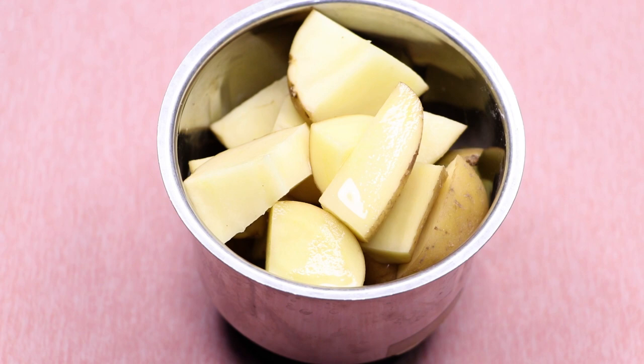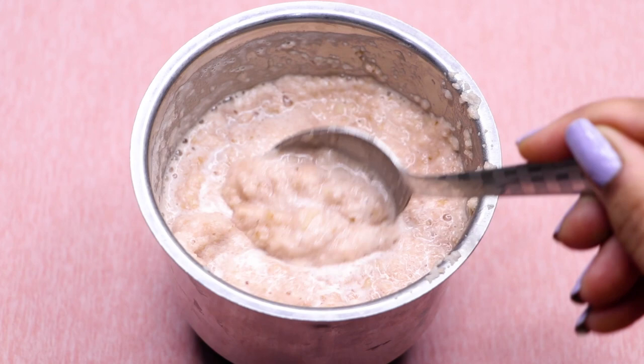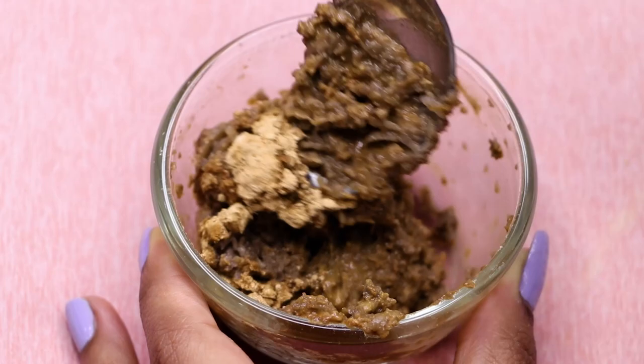Blend everything really nicely to make a smooth paste. Your homemade potato paste is ready and will look something like this. Now add two tablespoons of this potato paste into the bowl with the other ingredients and give everything a good mix so they all combine well.